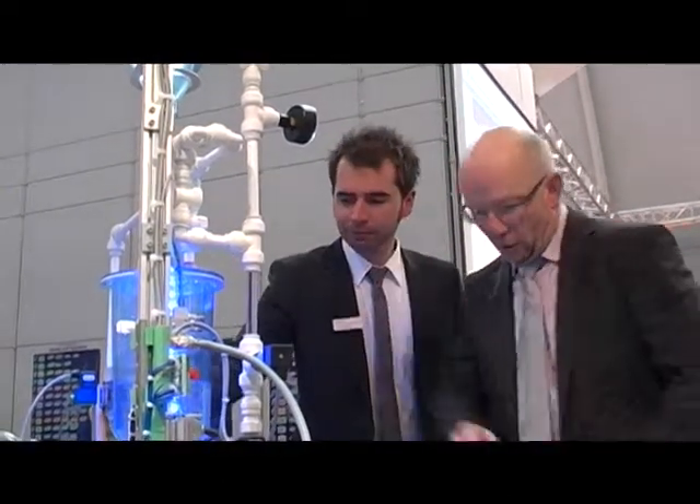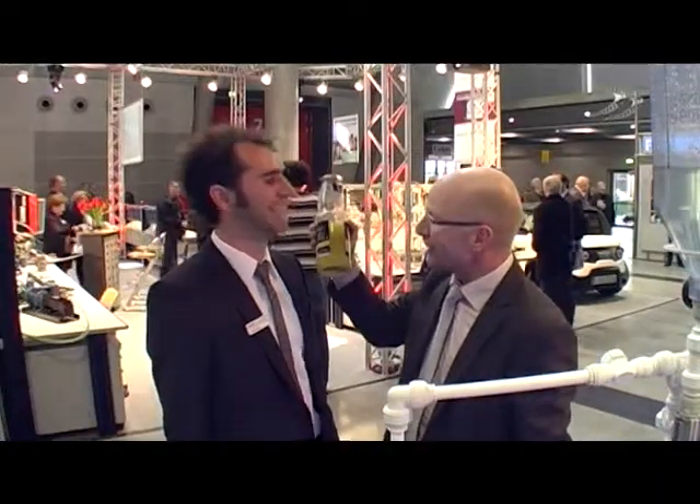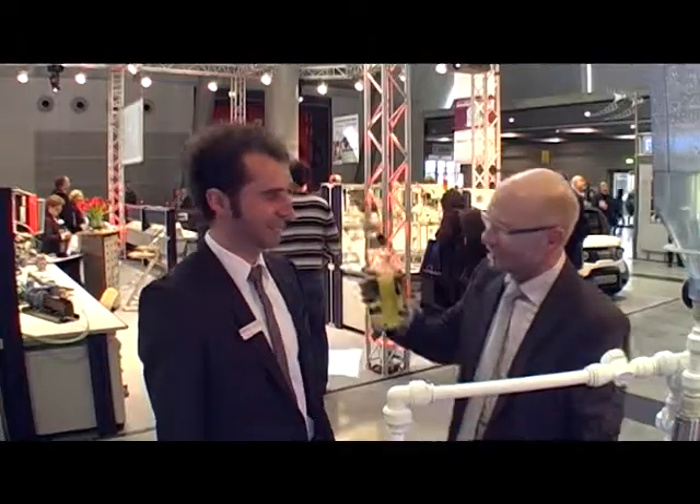Great, Mr. Sitzman. I learned a lot and could now answer the question of how juice gets into this bottle. Thank you very much.